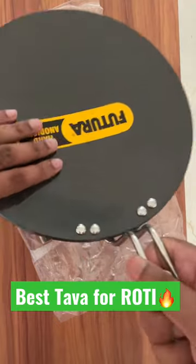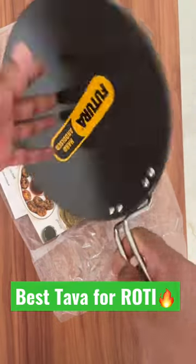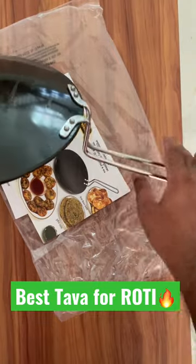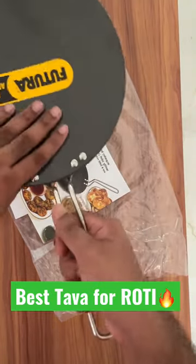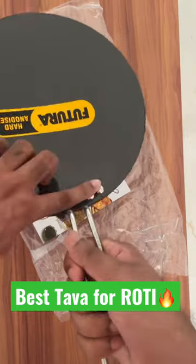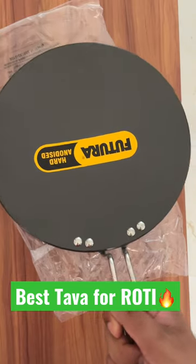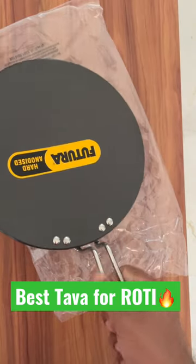Coming to the tawa itself, it has a very premium finish — the quality is really good. The handle is also premium; they mention that heat won't transmit much and it will always stay cool. The riveting is also premium quality, and this material will be long-lasting. There won't be any pitting in future, and it will stay looking great for a long time.